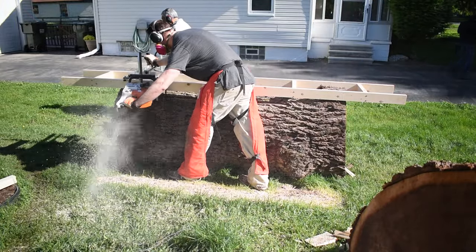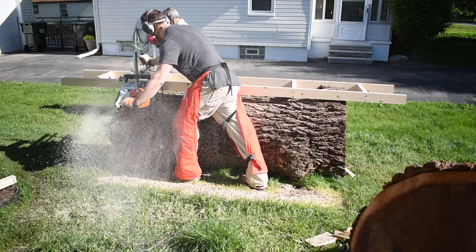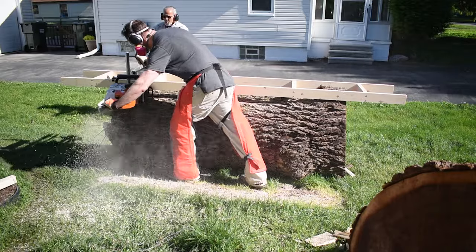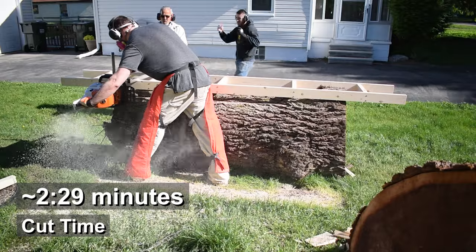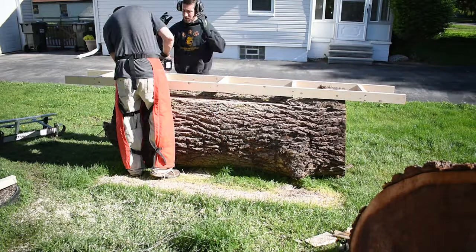The heads of the lag bolts are then recessed into the rails so that the sawmill doesn't hit them. To make the first cut we attached the rails and used a level to ensure that we didn't have any twist in our rails. We want to make sure that this cut is as flat as possible. I rode the mill across the rails trying my best to keep the mill flat onto them. The first cut went quick because we just removed enough material to clear the lag bolts.